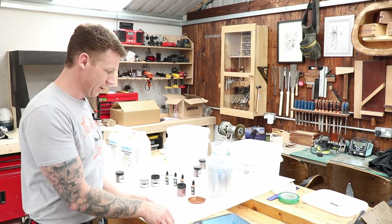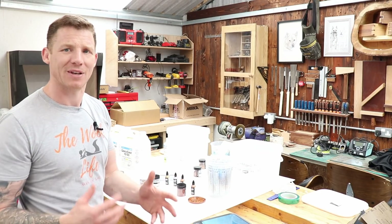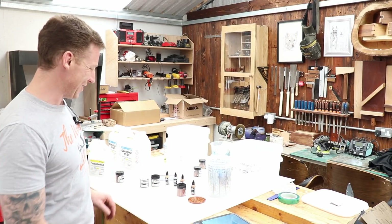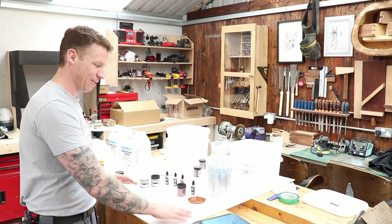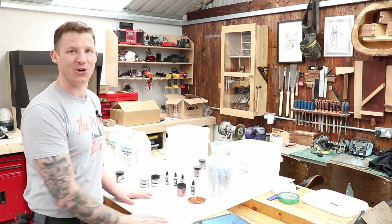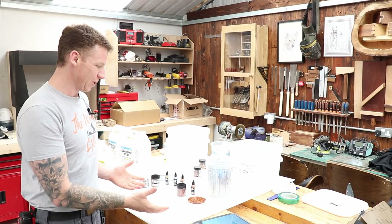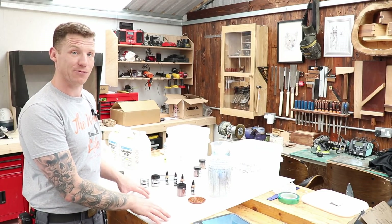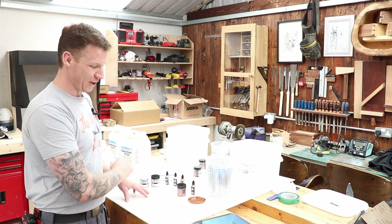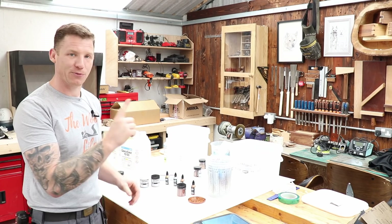We're going to build the mold from sheets of polypropylene. It's super smooth and shiny on one side, which will be the bottom of the mold, giving a really flat and smooth finish to the resin underside of the table. The resin will not stick to it, so it's easy to break the table out of the mold, and it's reusable because the resin peels straight off when you're done.